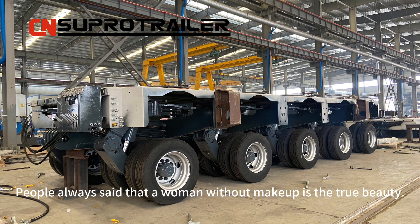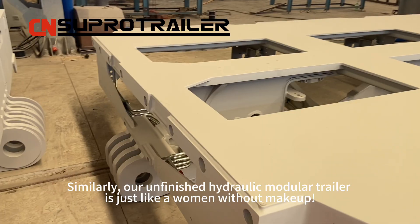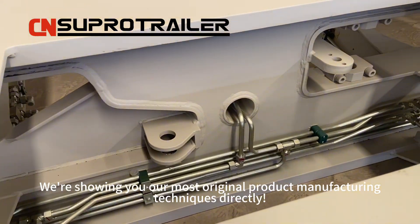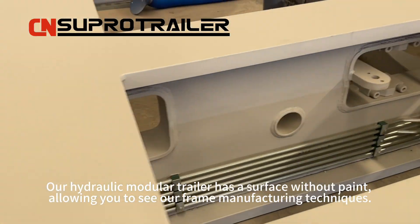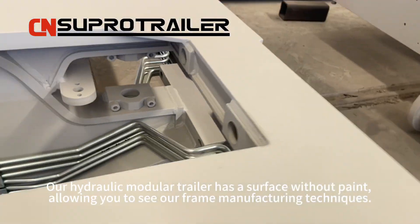People always say that a woman without makeup is the true beauty. Similarly, our unfinished hydraulic module trailer is just like a woman without makeup. We are showing you our most original product manufacturing techniques directly. Our hydraulic module trailer has a surface without paint, allowing you to see our frame manufacturing techniques.